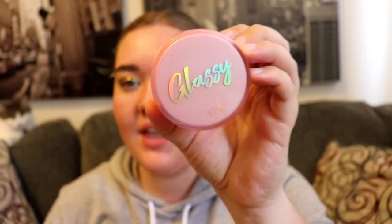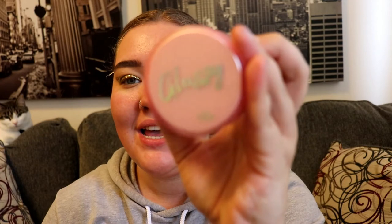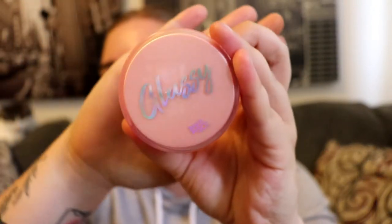Next I like to go in with this — it is by Touch and Soul and it's called Glassy. It's supposed to make your skin look like glass skin and I find it really does minimize my pores and makes my foundation look smoother. I just use a little bit because a little of this stuff goes a long way, and I paint my face with it.